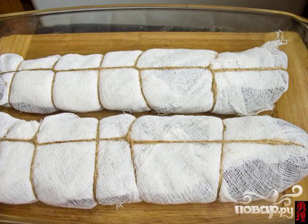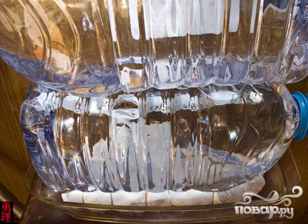Step 3. Now we take a clean gauze and wrap the meat tightly. We tie it tightly with a rope. We put it under the load for a day. Then we take it out and unwrap the gauze.